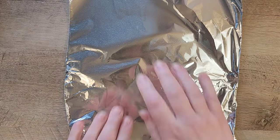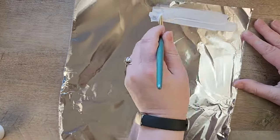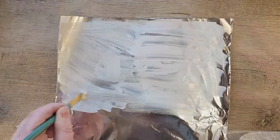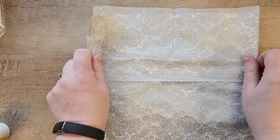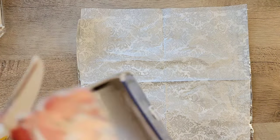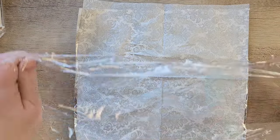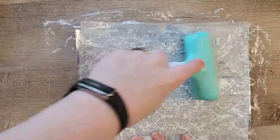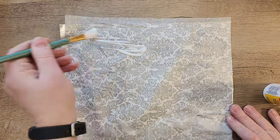Now while those are drying, let's grab out our aluminum foil. We're going to set out a sheet on our table, then grab the Mod Podge and paint a light coat over the top of the foil — I do about half the sheet at a time. Next we lay down a paper napkin — just the top layer — over the foil. Then we use some cling wrap over the top of the napkin and take a roller over the cling wrap to help the napkin adhere to the foil without tearing it. There will still be some wrinkles from the foil, but the roller does help minimize them.